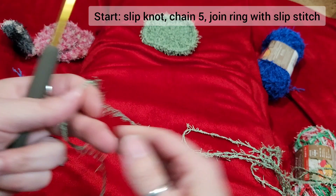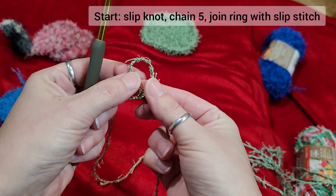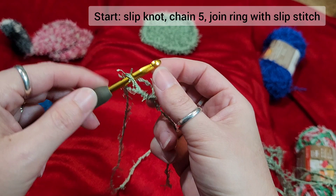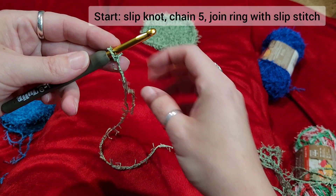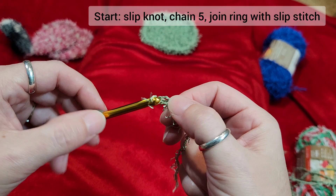Leave a little bit of a tail because you need to weave that in at the end. We're going to make a slip knot — essentially you're making a loop. I'm left-handed, so if this is all backwards, I apologize. You make a loop, pull a loop up, and that's what you put on your hook. Pull it tight and you have a tail and your working yarn. With your working yarn, you're going to chain five — one, two, three, four, five. A chain is just wrapping over and pulling it through.